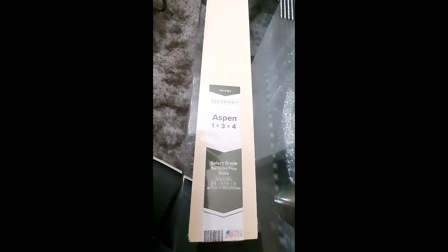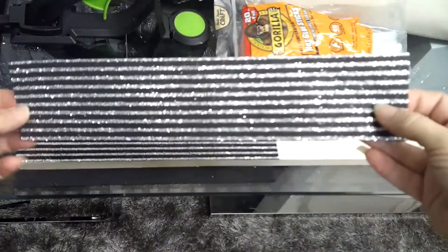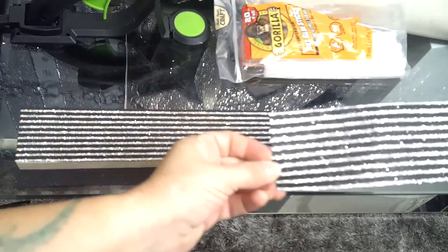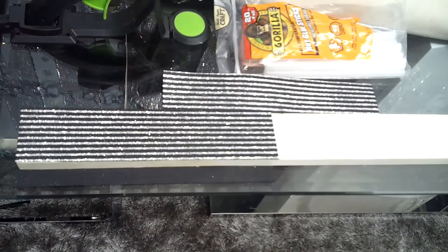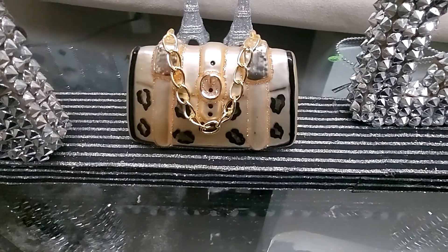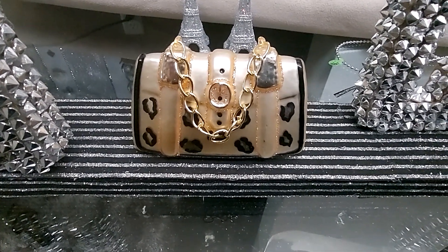For the base of the project I used this piece of wood that I purchased at Menards. I have a lot of white and silver in my house, so I wanted to try something different other than mirror or white. So I found this pinstriped silver and black scrapbook paper, and I just cut those in strips and hot glued those to the wood.